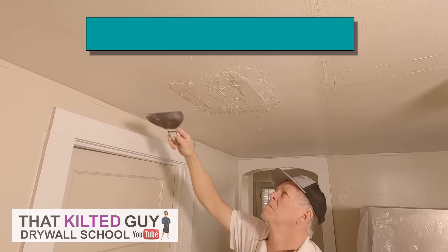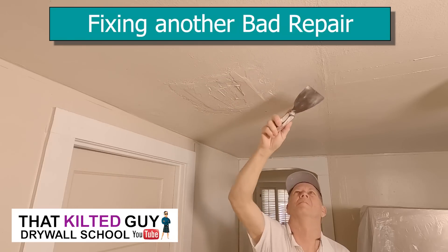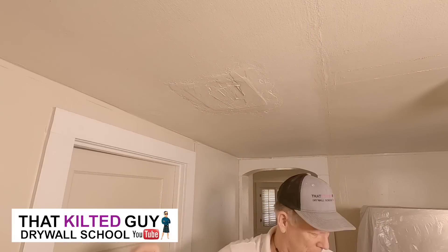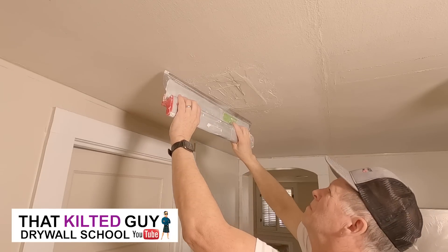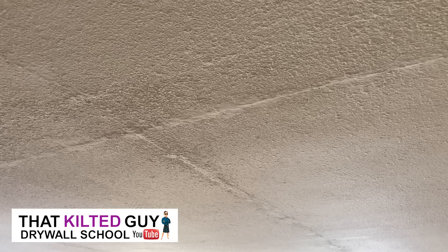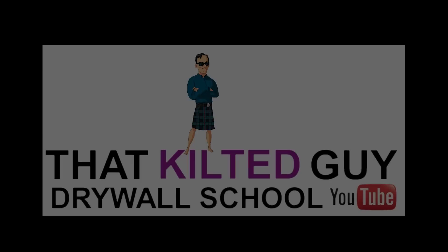Hey everybody. In today's job I had a customer who called me needing numerous repairs done throughout this turn-of-the-century house, and this was one of them that someone had attempted to do in the past and obviously done really poorly. There were actually repairs all over the house where somebody just really didn't know what they were doing — they hadn't watched that kilted guy yet, and that was probably their big mistake.